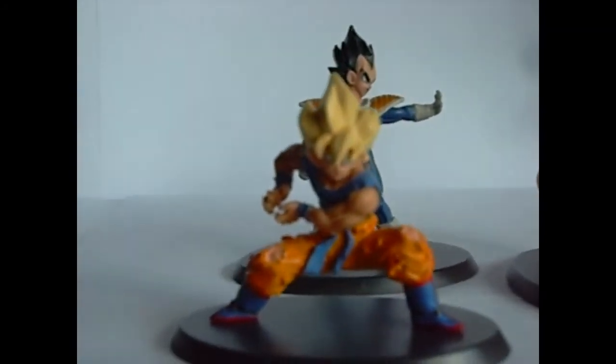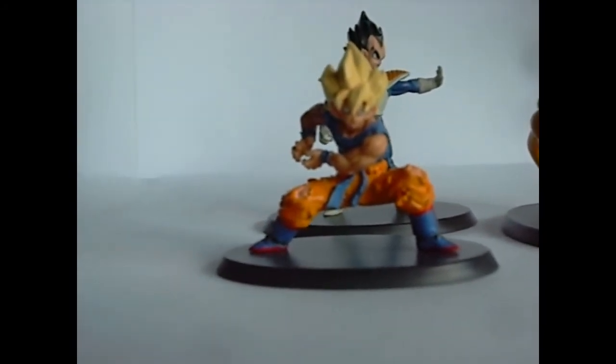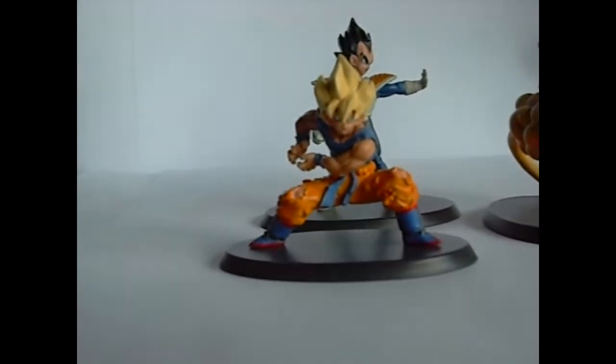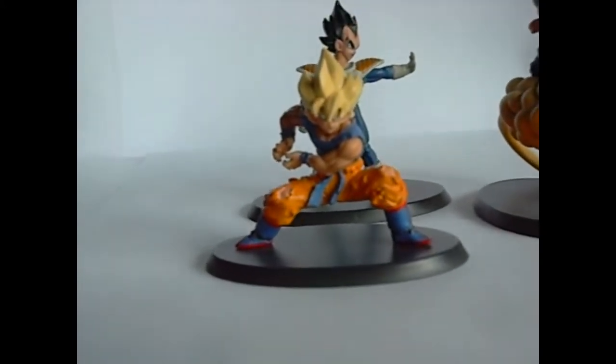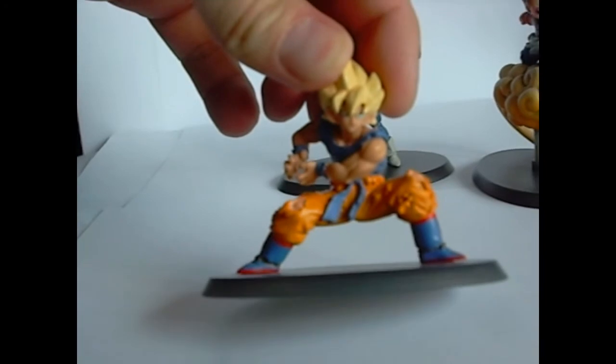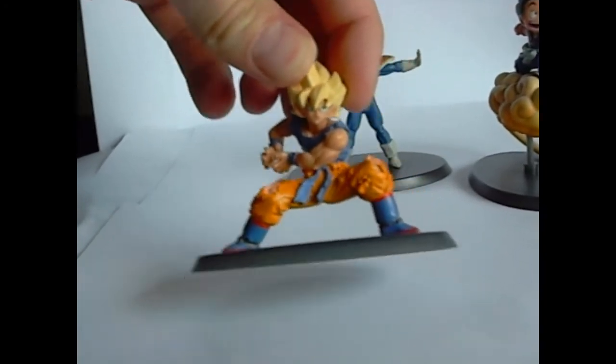There's Goku — everything's pretty good with this Goku, except I don't know if you can see his face that well, but it doesn't look like Goku. It looks like Link, like from Zelda.